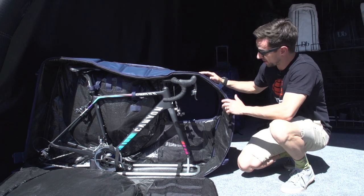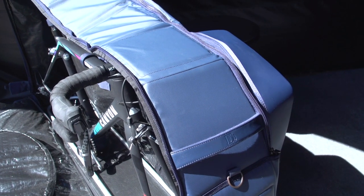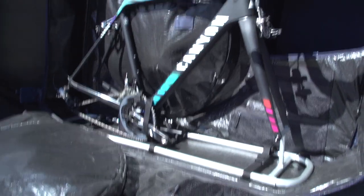They've also got a road bike bag, which has some really neat touches. You've got this extension on the side, which means you don't have to take the bars off, and you've got the frame to bolt your bike into. Super neat.